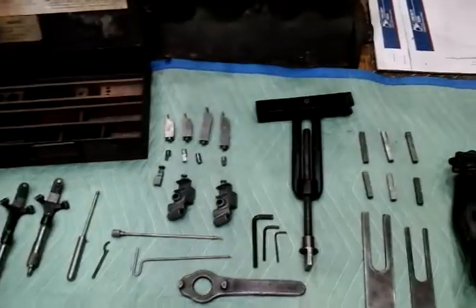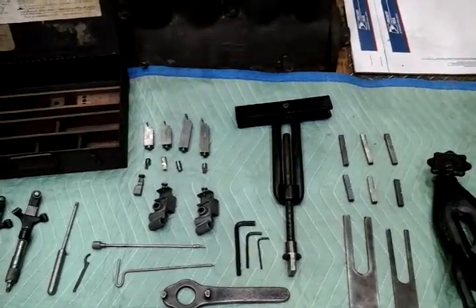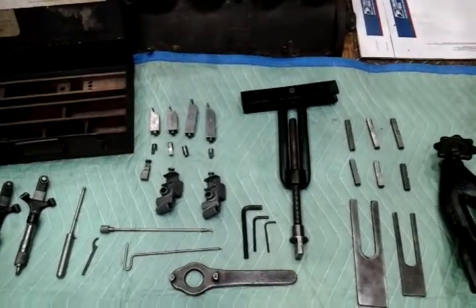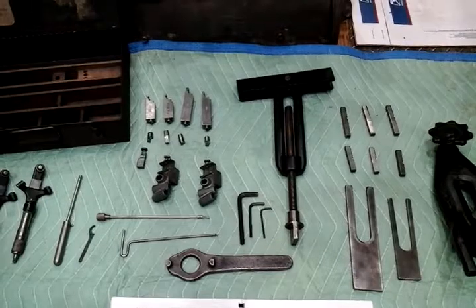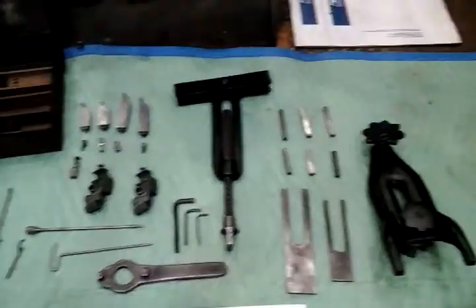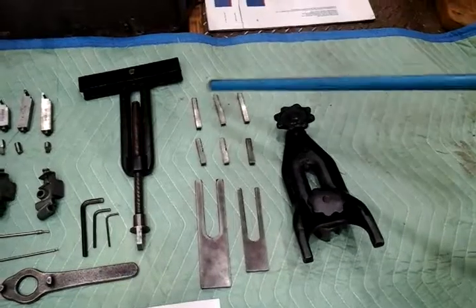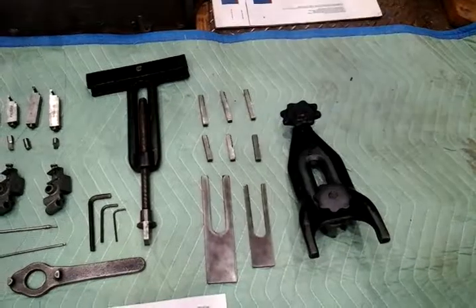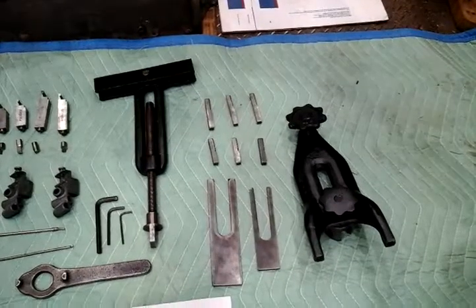There are two sets of cutter heads — a finished set and a fine set — for short and long, depending on the bore you're doing. There are also spare cutter bits, two fixtures for sharpening the cutter bits, and a large clamp. There are three sets of centering jaws — one set already in the machine — in small, medium, and large, depending upon the size bore you're doing on your cylinder block.